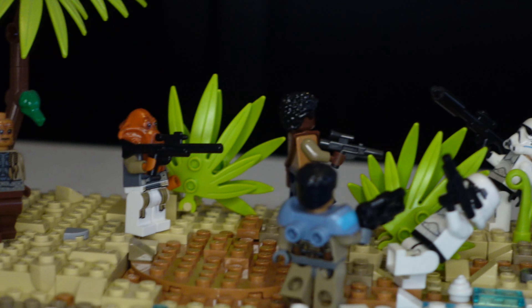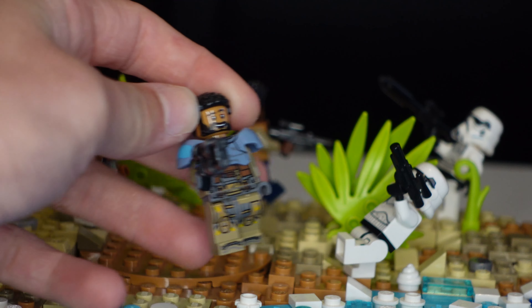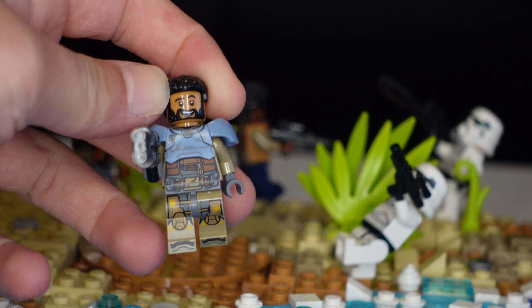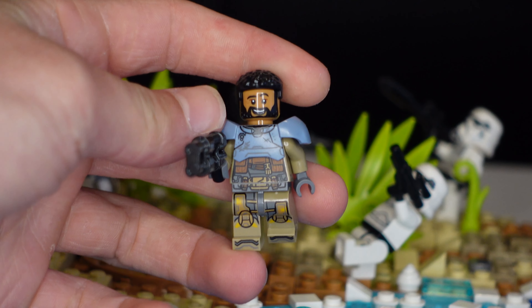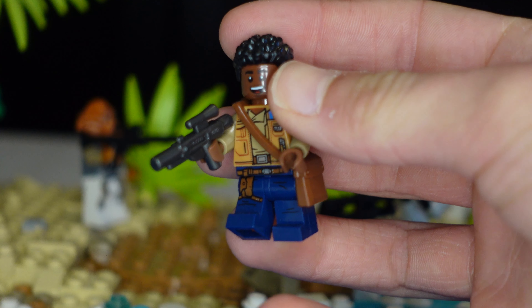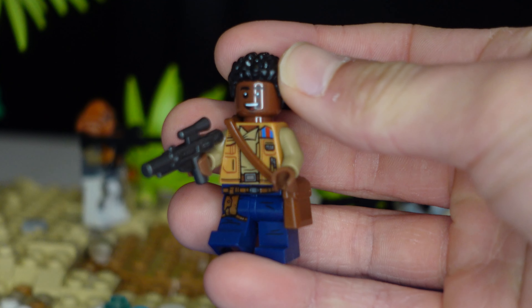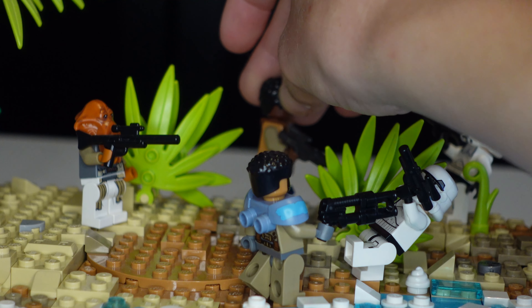Moving more to the side, this guy is not actually an official Star Wars character. I took him from a Lightyear Lego set and he looks like a rebel, so I thought I would use him. Our final character in the back is actually Finn from the Millennium Falcon Lego set, and he's obviously really cool so I just put him right there in the back.